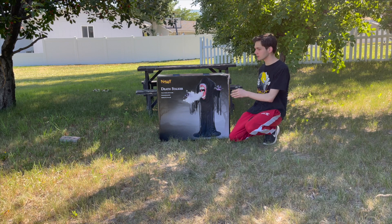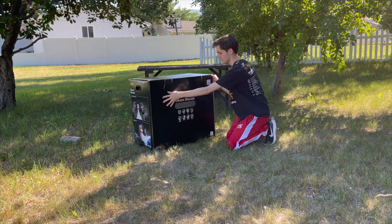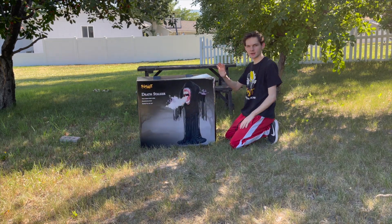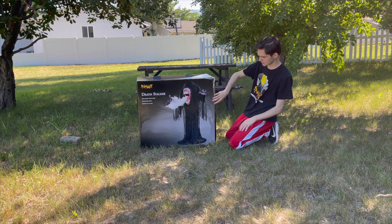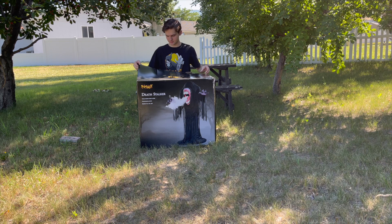Here's the front of the box, here is the top, here are the sides, the diagram, the back, and here is the other side. So let's go ahead now and find a spot for unboxing. Mine has some damage right here, so I hope that's not going to affect the prop. We'll find out.